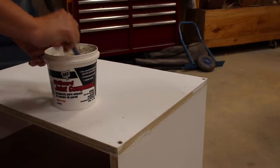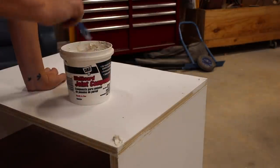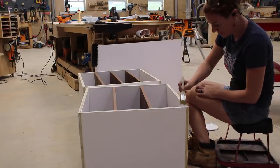To cover up the screws on the top side, I made sure to countersink the heads past the surface and then just dabbed on a little bit of joint compound on top. I used this to fill in any small voids on the edges of the plywood as well.